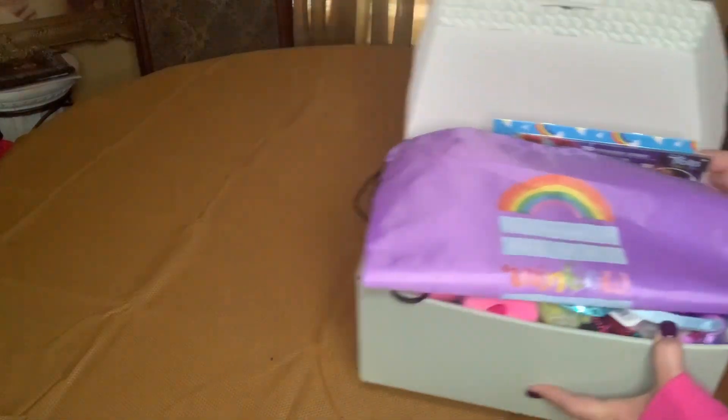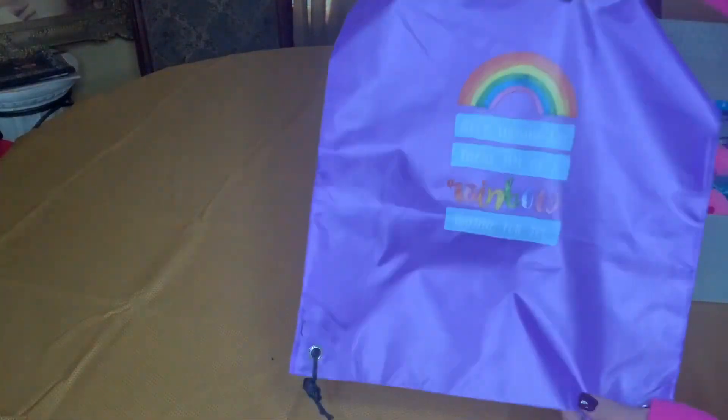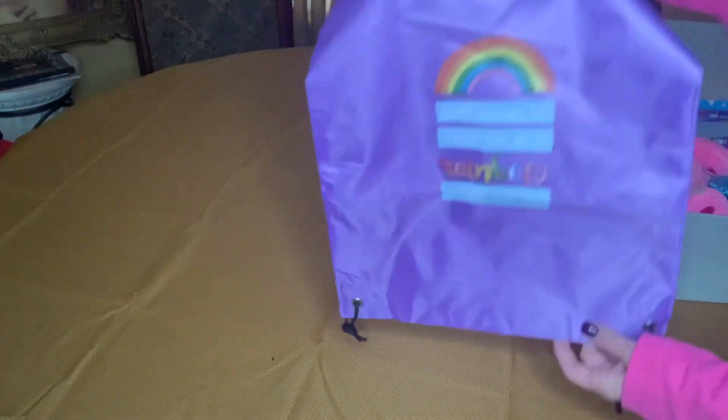Right on top I have her backpack, and I did iron on one of the Dollar Tree rainbows. It says 'Keep looking up, there may be a rainbow waiting for you.'